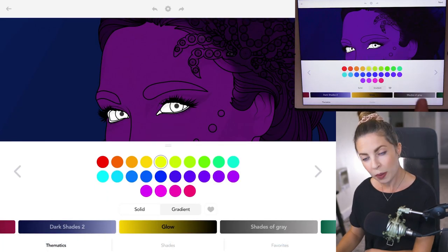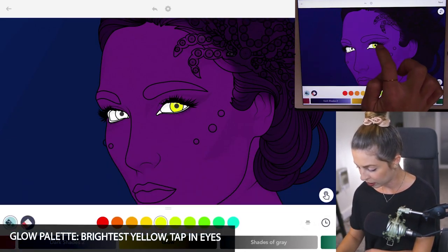Under the glow palette, I'm using the brightest yellow on the top row and just tapping to fill in her eyes.